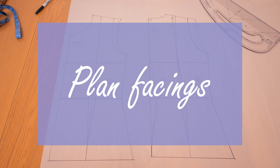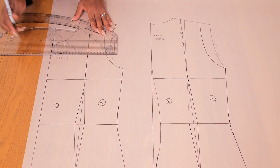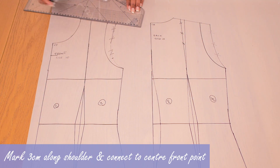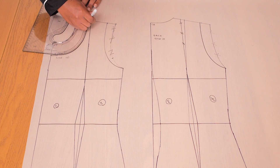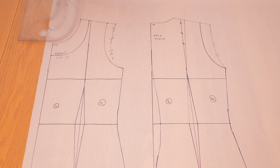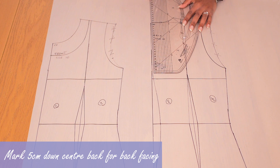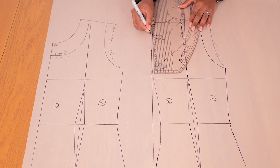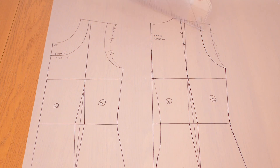The next step is optional, but I like having facings to finish off necklines. My front facing is going to be 5 centimeters or 2 inches wide down the center front and 3 centimeters or 1 inch wide along the shoulder, connecting both points. For the back facing, it's 5 centimeters wide down the center back and 3 centimeters wide along the shoulder. With that done, all panels are planned and we're ready to trace.